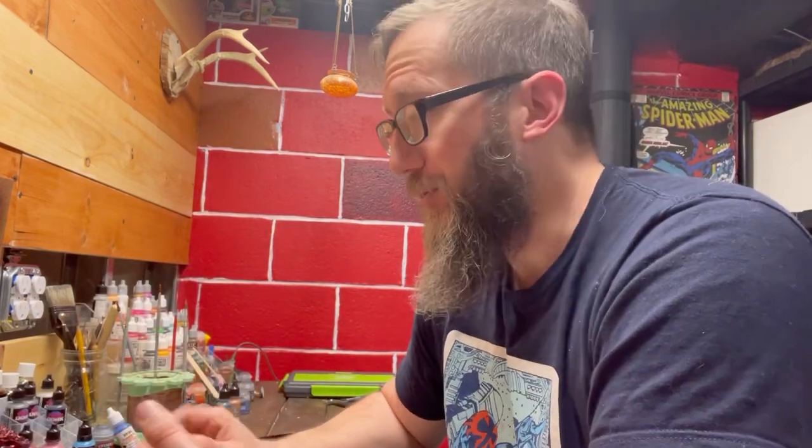I want to preface one more time that Turbo Dork, under no circumstances, has ever said to do any of the stuff that I did today. Each one of their bottles says specifically on the back that you are to base it with a black, shake well until your arm falls off, and put on three to five coats. So doing the dry brushing, the overbrushing, and painting over white — not recommended. This was to see what kind of effect it would have and how it would come out. Overall, I'm pretty happy with how it came out, and I think this opens the door to test more.